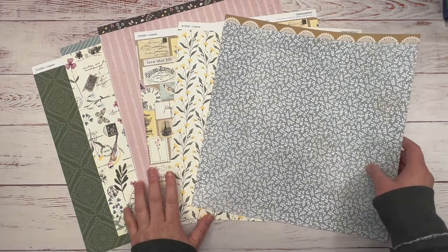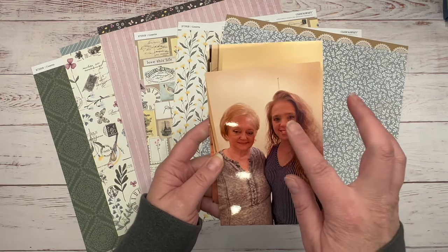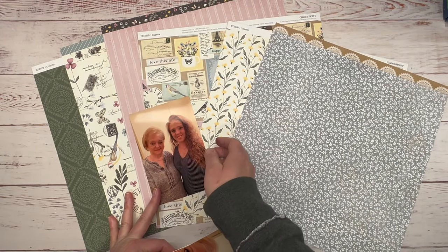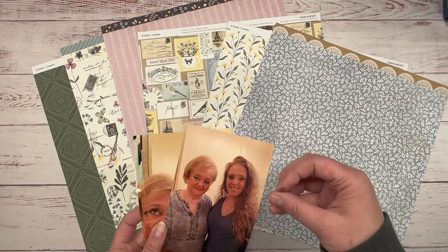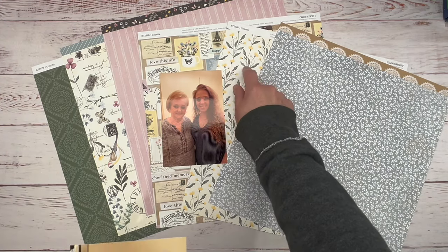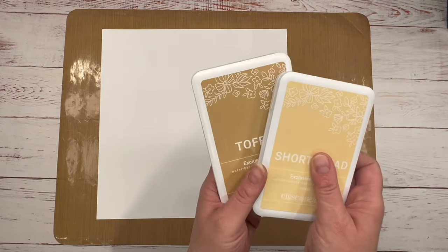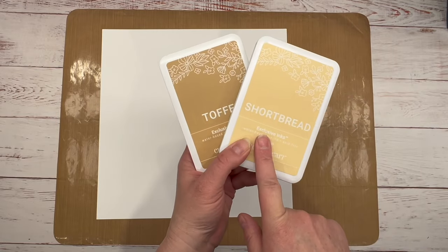These papers are going to pair very nicely with the photos I chose. This is myself and my mom, and I thought these fit really nicely. It was at nighttime and we were indoors when we took these photos, so I thought they would pair nicely with this paper. First thing I did was I brought in my all-purpose mat because we're going to do some inking, and it makes for easy cleanup. I brought in my ink.